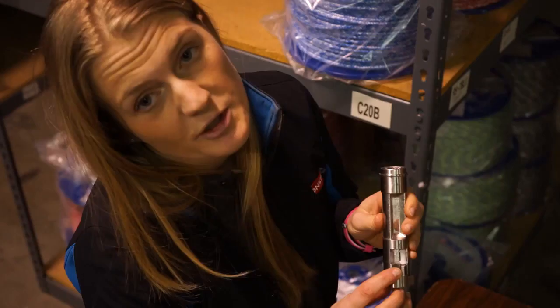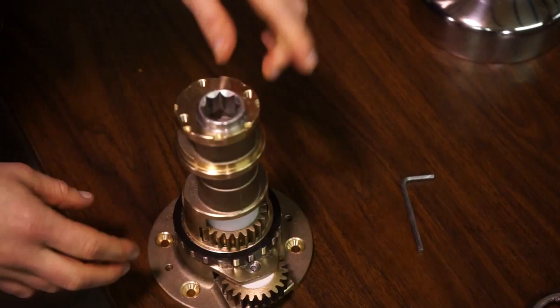You want to be careful not to grease the springs themselves — you want to use oil on that. And then once you've got everything regreased, you can put the whole thing back together, basically in reverse order.